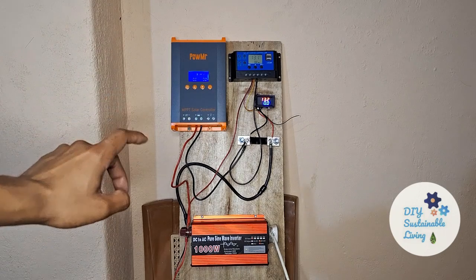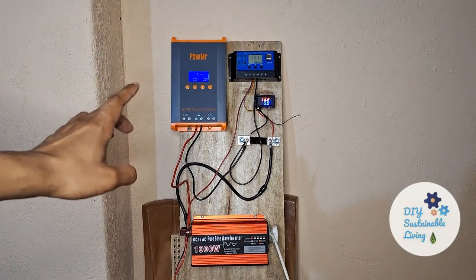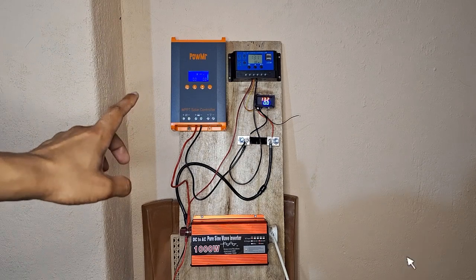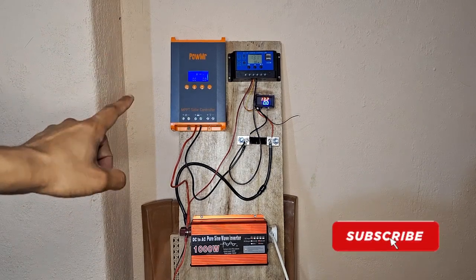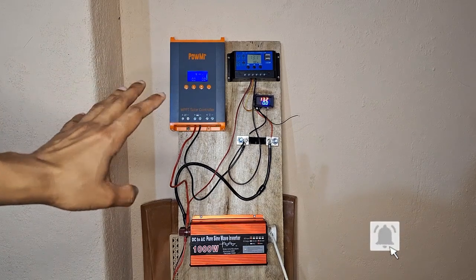Hi guys, and welcome to my channel. Today's video is going to be about MPPT vs PWM solar charge controllers, and we are going to do a live test to see how well they are functioning on a working small system.